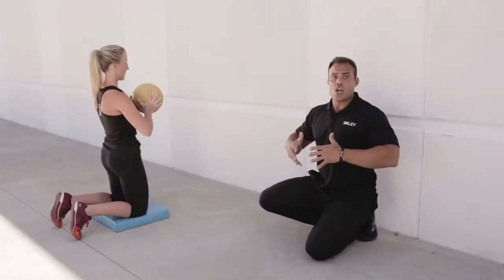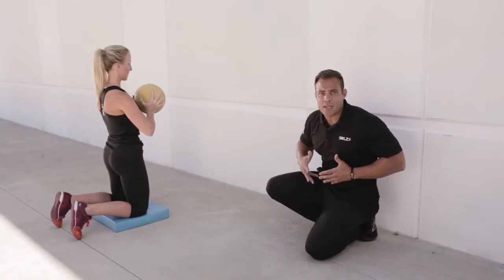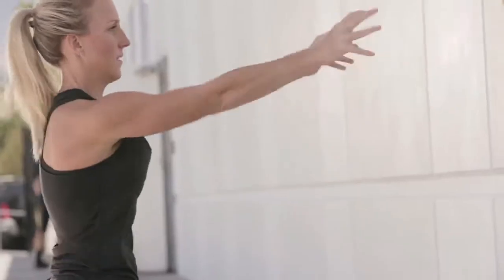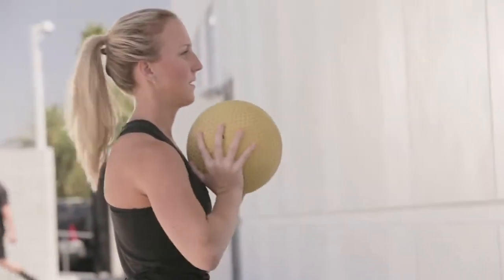She's going to generate power just with her shoulders, keeping her pillar nice and tight, not allowing any bend to happen. She's gonna drive that as hard as she can into the wall, releasing the energy, and then absorbing the energy as it comes back without allowing her body to move.